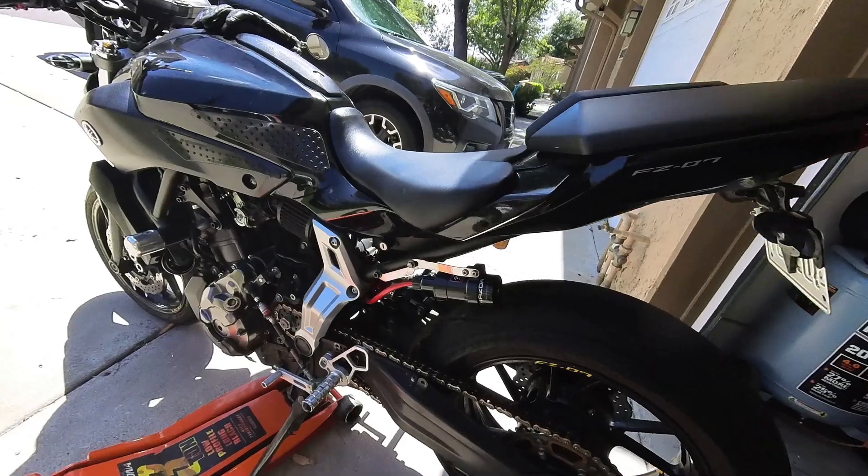Other than that, if you guys have anything you think I should do to make the FZ-07 better, let me know. Or if you have anything to make my fully modified race-built Buell 1125R better — I don't know what else you could do to this thing, but hey, if you've got ideas, I'm open to suggestions.